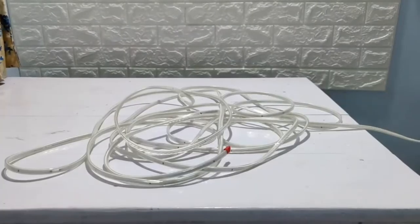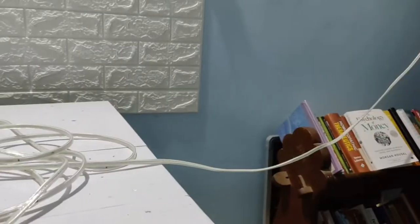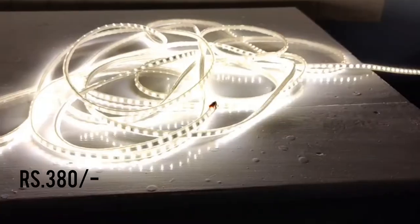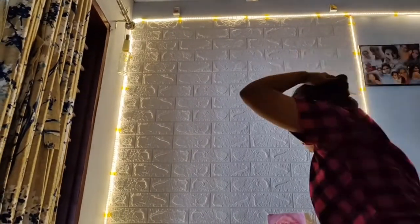Since I didn't apply the wallpaper to the whole wall, it had an abrupt cut, so I wanted it to look like a framed section. I came up with the idea of putting yellow lights along the border, which made it look more authentic and nice. I went to the local market and purchased the yellow lights — they cost around 35 rupees per meter and I took 10 meters. With the help of a friend, I put the lights all around the wall.